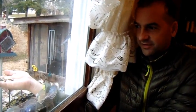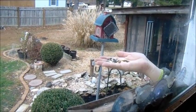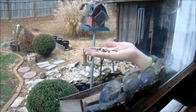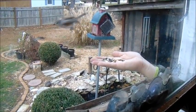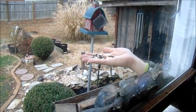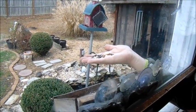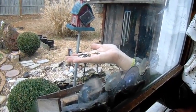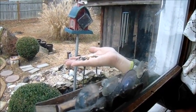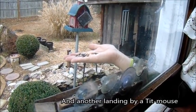We got one bird to land and it was a chickadee. Whoa, he landed and he didn't take one. There we go — we got two birds. That was a tufted titmouse. There's one real super tame one.